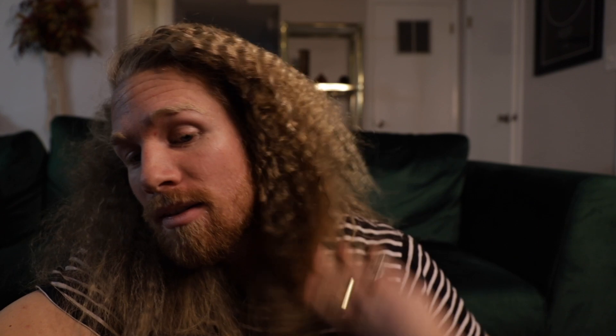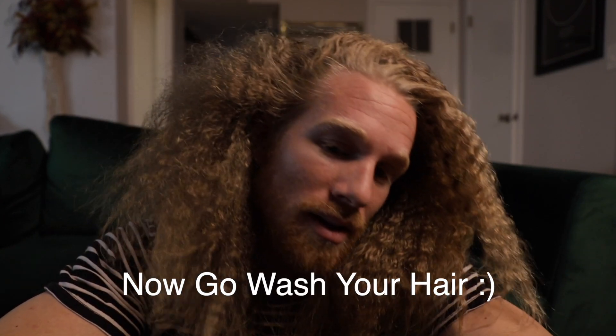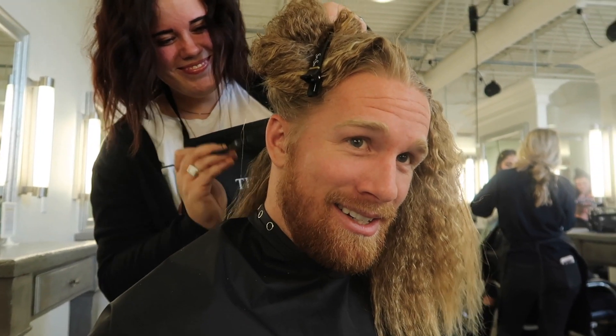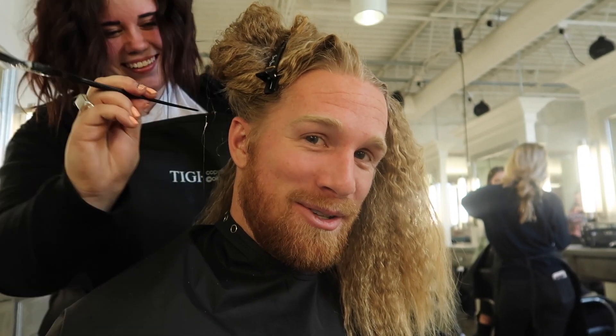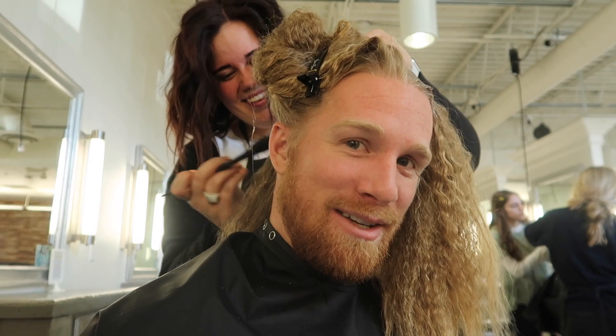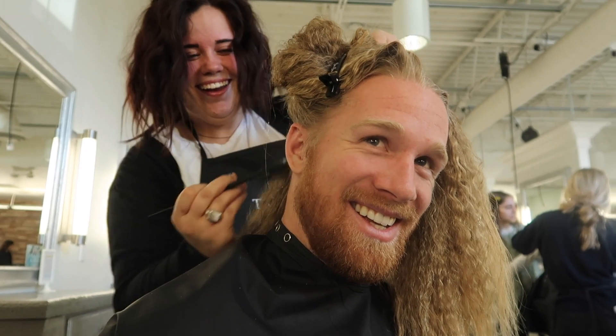So I'm going to go get a scalp treatment, just like this. Or should I do a bun? I'm going to go get a warmer color. Getting the scalp treatment done. Optional, but highly, highly recommended. This is Carly from Renaissance.